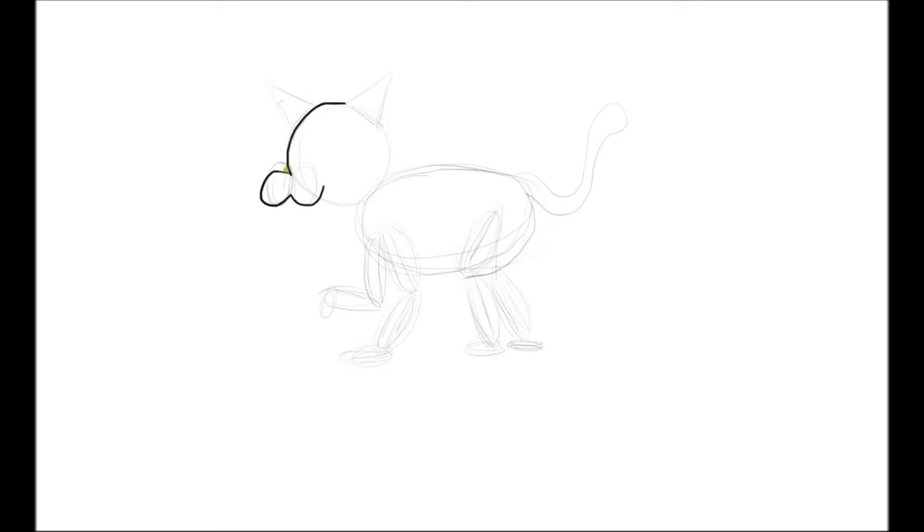If it looks a little confusing, put a dark circle where the nose is — that'll give you a clear reference. Now for the ears: this is kind of a mistake to be aware of — house cats have pointy ears, but lions, tigers, and in our case ligers have round ears. So we're going to bring this up and round it off like this, and do the same thing on the other side.